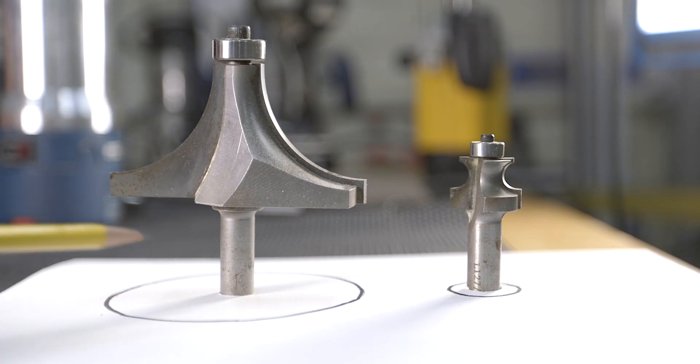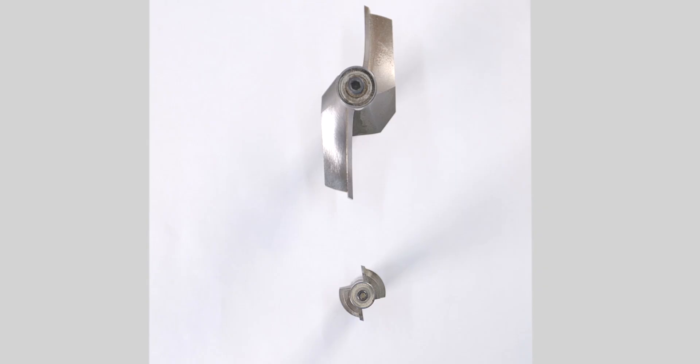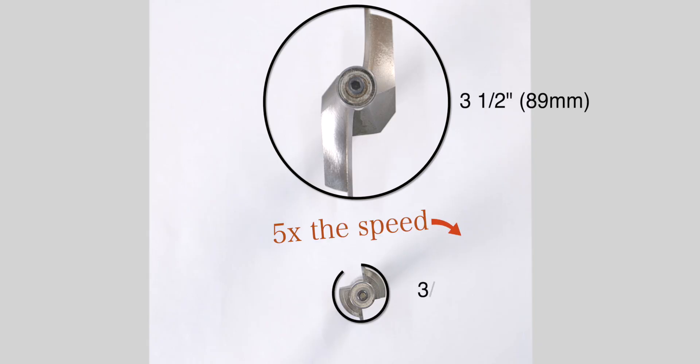So if I have a router that's spinning at 18,000 RPMs, that doesn't mean that the bit itself is spinning at 18,000 RPMs. Why is that? Well, it's because of something called rim speed. Each router bit has a different diameter, and the speed out at the rim or outer edge of the bit is called the rim speed — and it's different from one bit to another. For example, a 3.5 inch diameter bit set to 24,000 RPM will spin somewhere around five times the speed of a 3/4 inch diameter bit set to the same RPM.